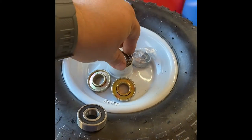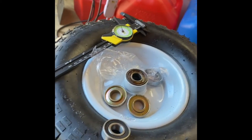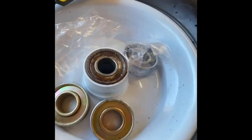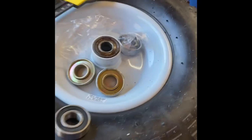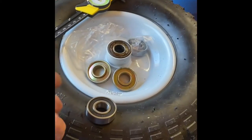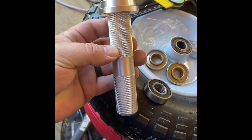Another thing: I did it with a socket last time — old mechanics trick, bit it in with the socket. Unfortunately I used the wrong socket the first time, and as you can see I cursed the seal. Being that I'm an Amazon regular, I found this — just a no-name cheap bearing setter.